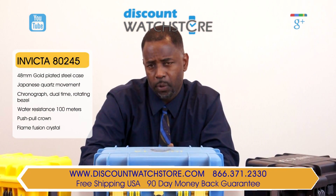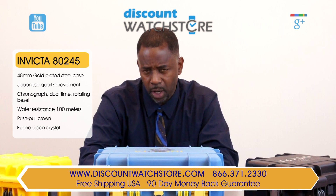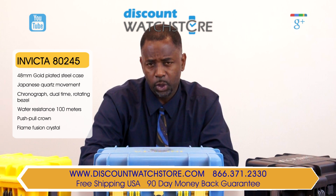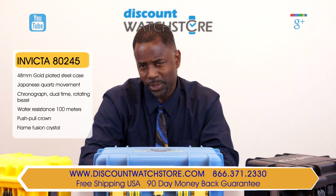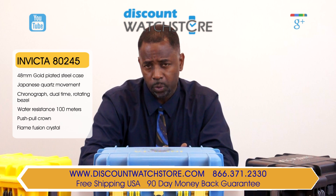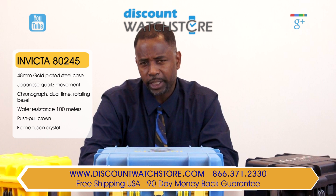So what are you waiting for? Get the Invicta 80245 watch from Discount Watch Store, where we save you money each and every day. If you have questions, help is just a quick phone call or an email away. There is no automated system or robotic agents to deal with, no long holds — just a good old fashioned human on the other end of the line eager to assist you.